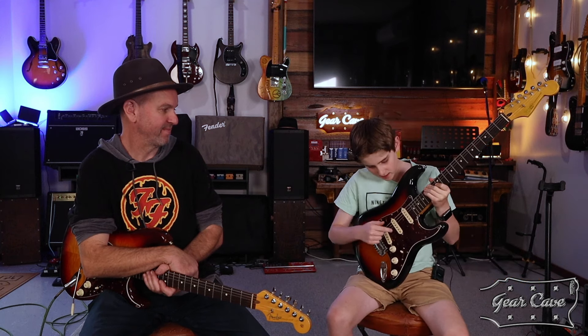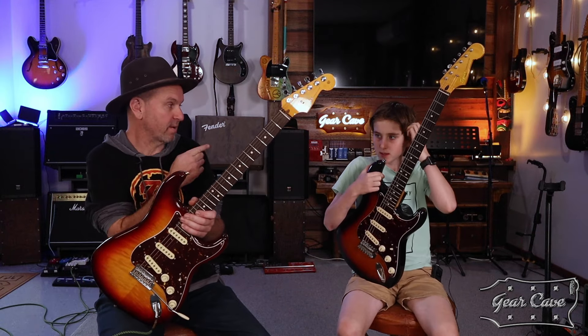G'day guys, welcome back to the Gear Cave. Today we'll be switching out some stuff in this guitar. What we have here is a 70th Anniversary — I'm going to kill the amps first, back in a sec.